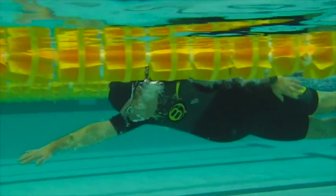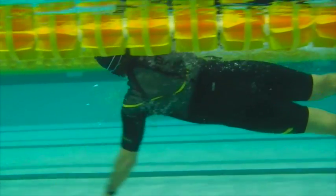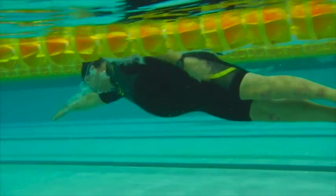Here we have John's swim. We can see nice and horizontal up until the breath, and then we see the head starting to sneak up a little bit and the legs starting to hang a bit.